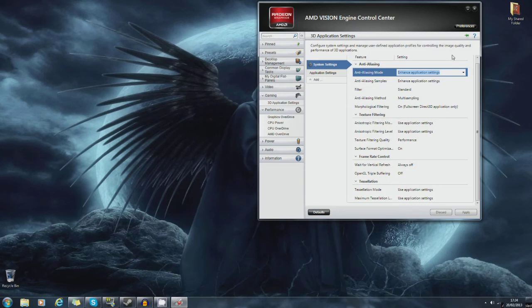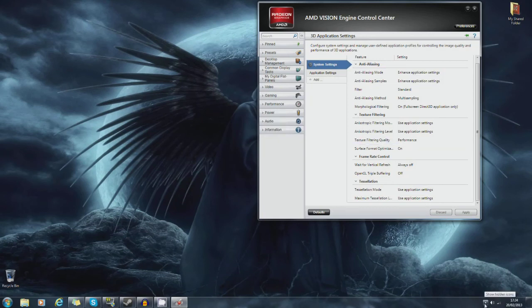If you're ever in the market for a graphics card, check out eBuyer - they're doing the card for about £160 to £170 right now. You're also getting the Never Settle Reloaded pack, which gives you Tomb Raider and Bioshock Infinite. I would definitely recommend going out and buying this graphics card. That has been a review of the PowerColor 7870 Vortex 2 Edition. I would highly recommend it if you're in the market for a powerful graphics card that is cool, quiet, and doesn't take a lot of power. Hope you've enjoyed this review.